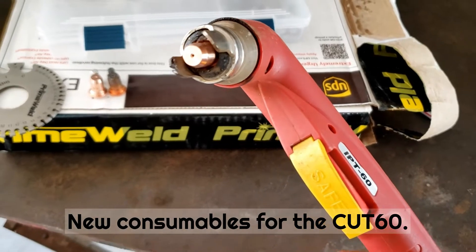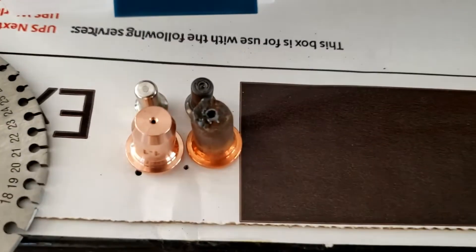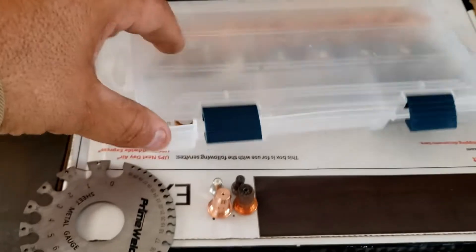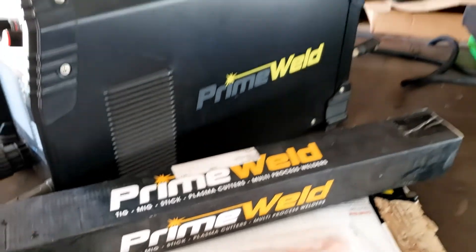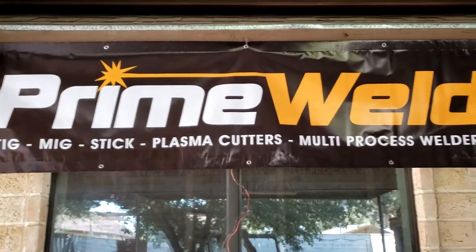Before we cut the jack-o-lanterns, I wanted to make sure I had good consumables. The ones on the right were installed on my torch and are pretty much worn out; the left ones are brand new. If we need more, I picked up this set from Prime Weld, along with a banner. There's the Cut 60 and here's the banner.